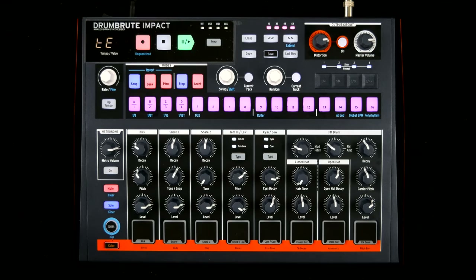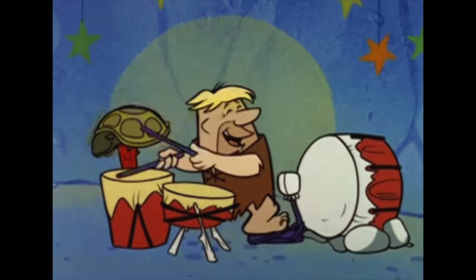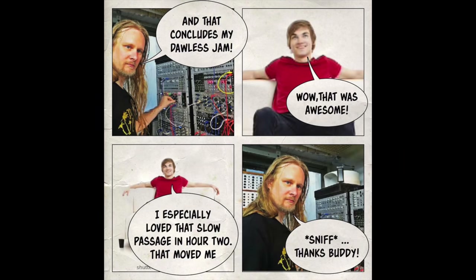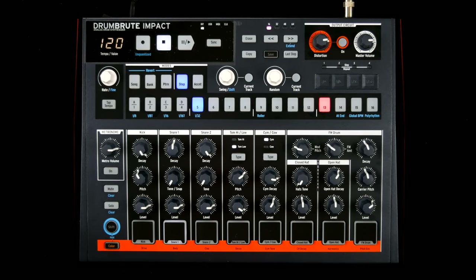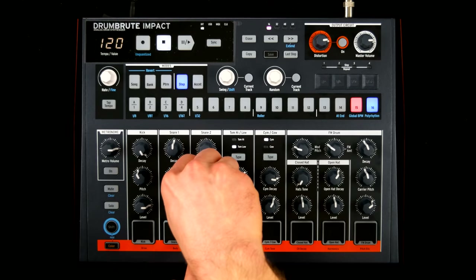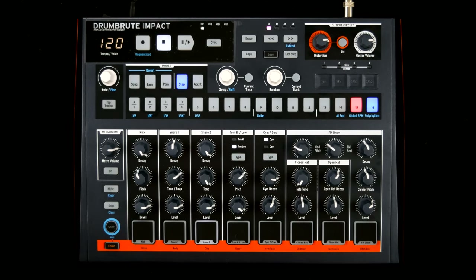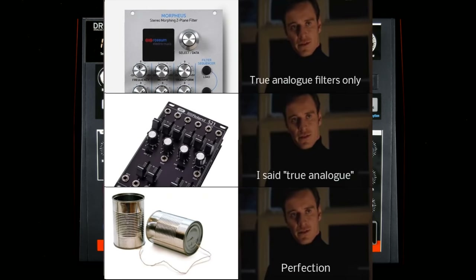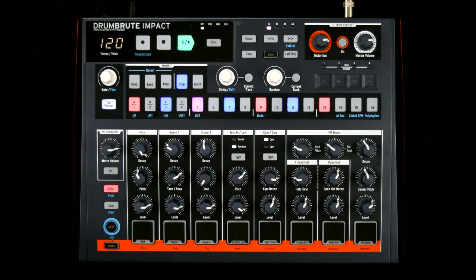The 10 voices of the Impact offer a complete set of sounds. Kicks ranging from punchy to boomy. Snare 1 is based on a tonal bloop. Snare 2 comes with a catalogue of noises, classic electro goodness and even clap sounds. The very analog hi-hats have a character of their own.